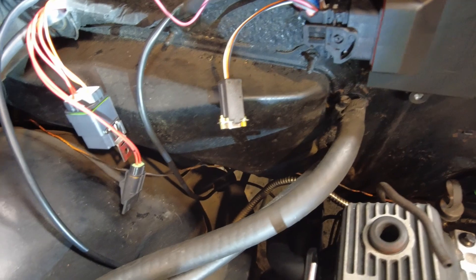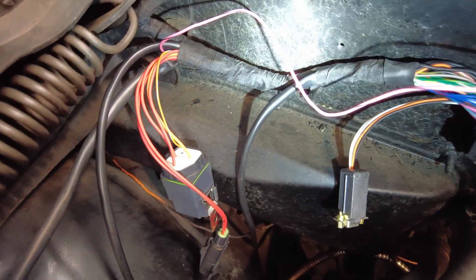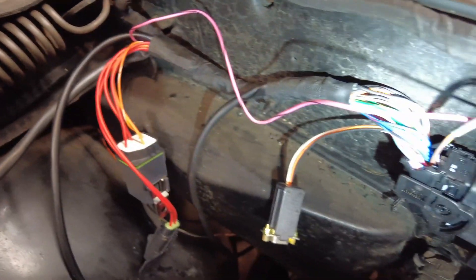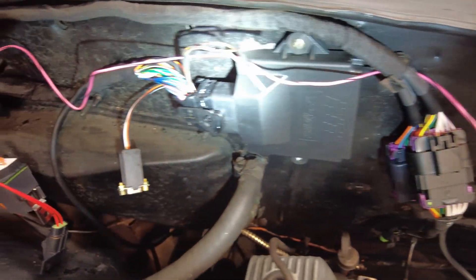If you see the harness here, it actually goes across here, then doubles back through there, and the main wiring comes back across the top and goes over here. But we're going to talk a little bit about the other side so far.